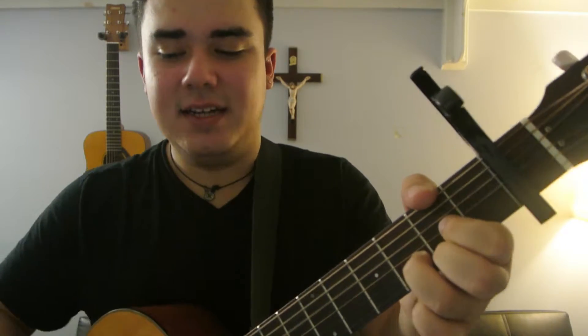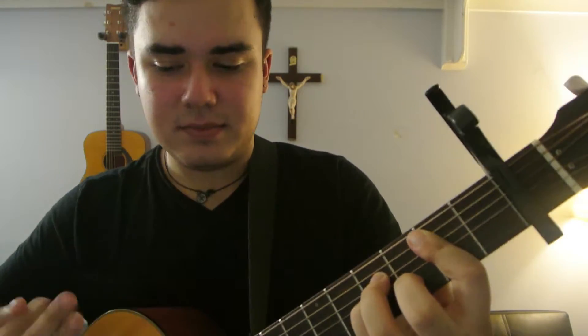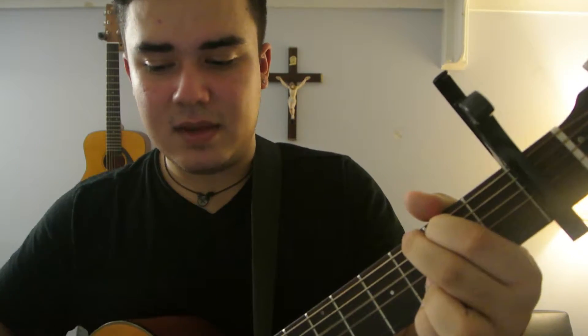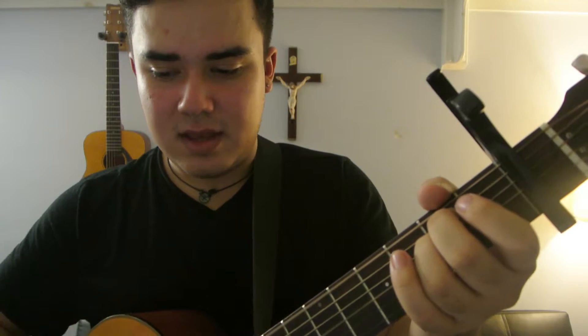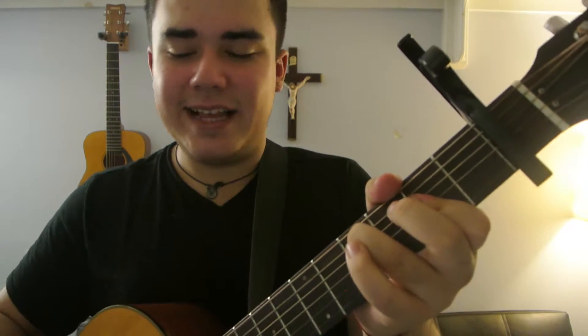Then into the chorus: D, E minor, E, A, G, E minor, B minor, A slash C sharp.